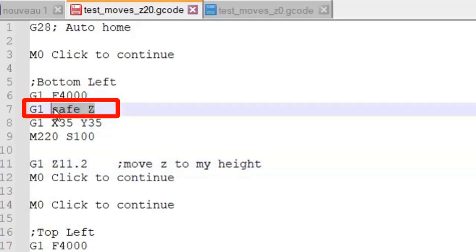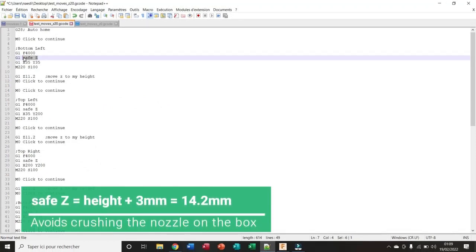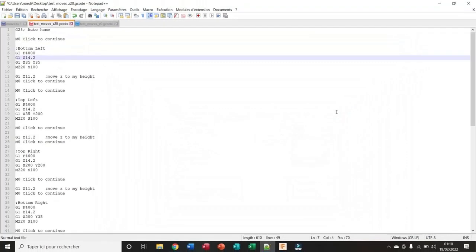I've also added a safety head value — this is to avoid heating the nozzle on the box. I take my predefined head value of 11.2mm and add a few extra millimeters as a safety margin. Here I'll add 3mm, giving 14.2mm. I select the save Z placeholder, hit Ctrl+H, replace it with Z 14.2, hit Replace All, and save the G-code to the SD card.